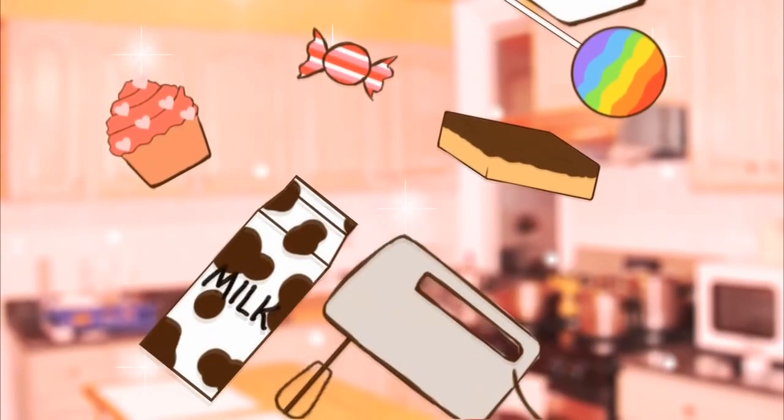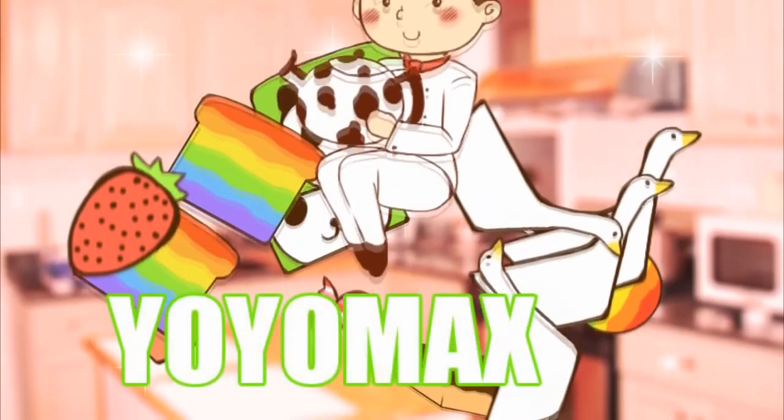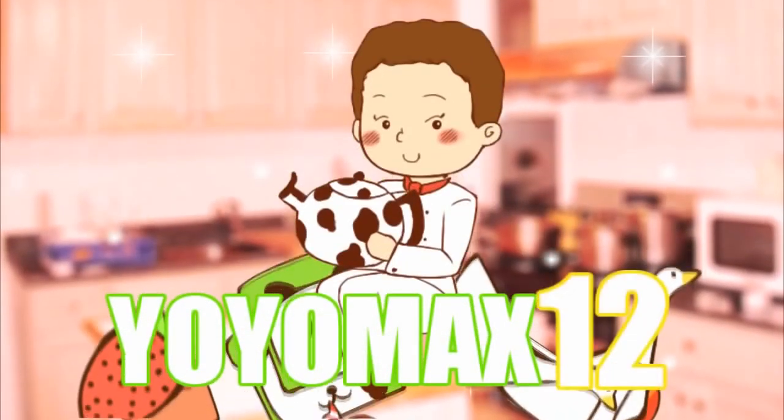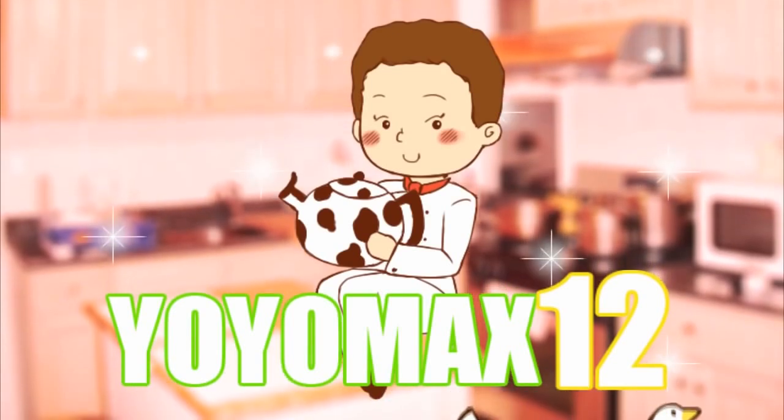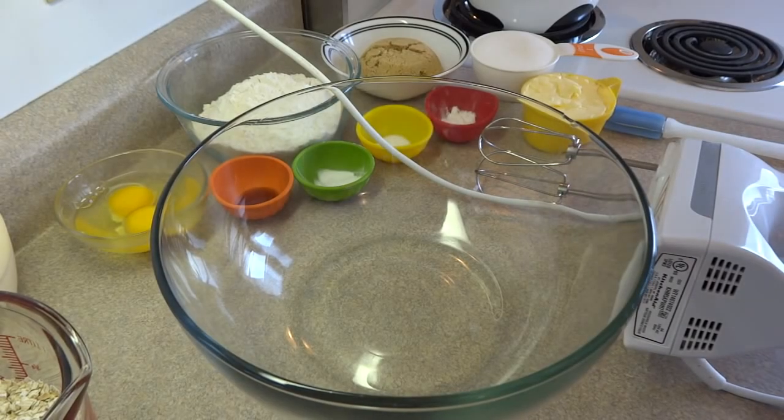Let's get the facts. Hello everyone. This is a great Easter dessert. It's called Easter cookie pizza. The crust of the pizza is essentially one giant cookie.